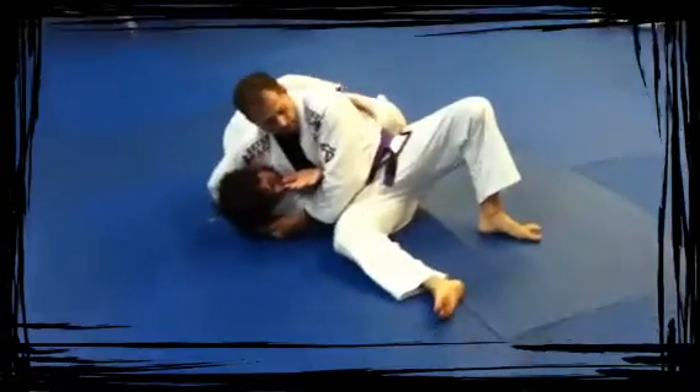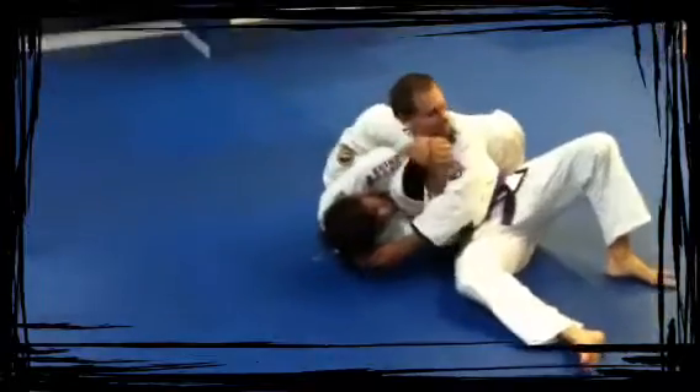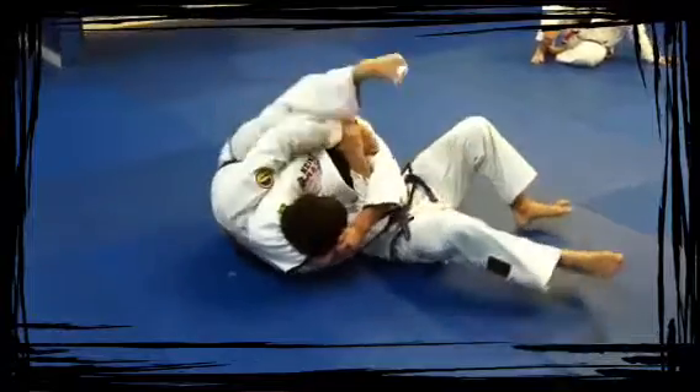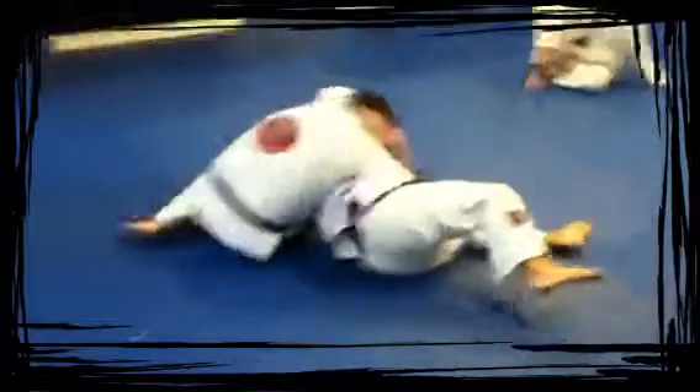I just get my hips here on my side, chin in. I'm going to make my frame here, just like this. Now I'm just getting my hips — push — all the way to hook over his head and come on top.